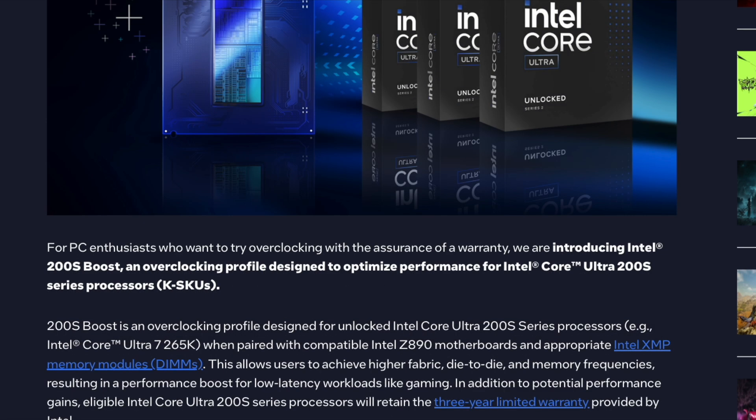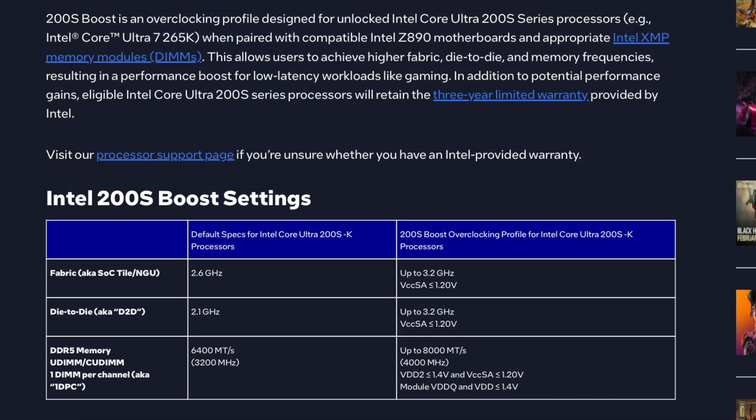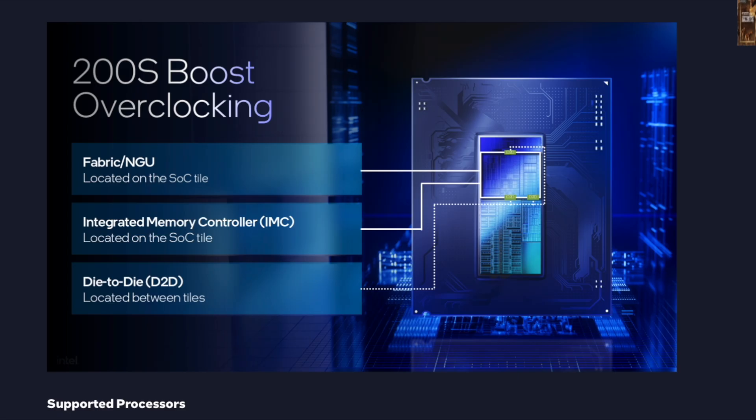According to Intel, this overclocking profile will keep the factory warranty intact. This update targets three main areas: one is the fabric or NGU clock, second is the die-to-die clock, and the last one is related to memory speeds.